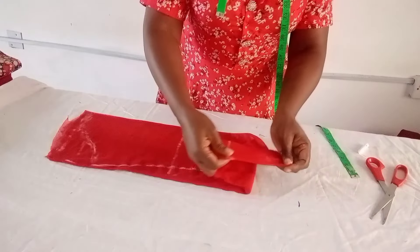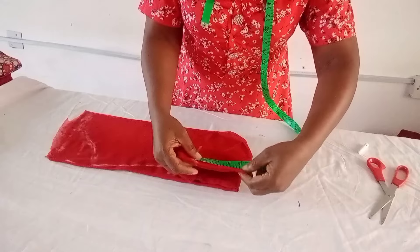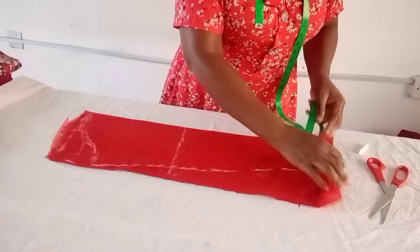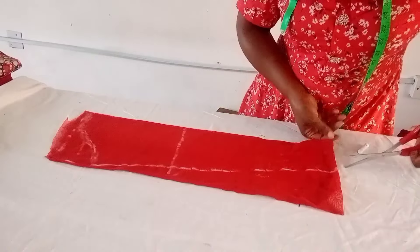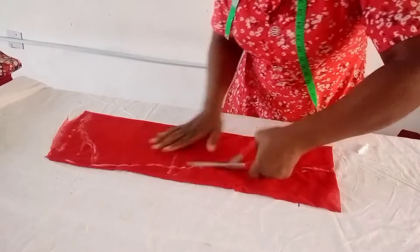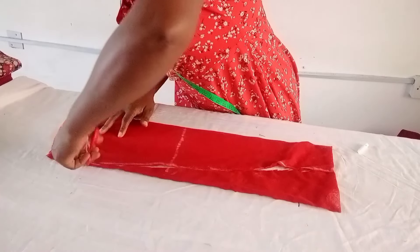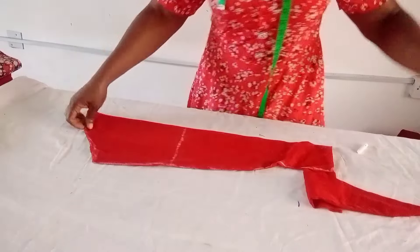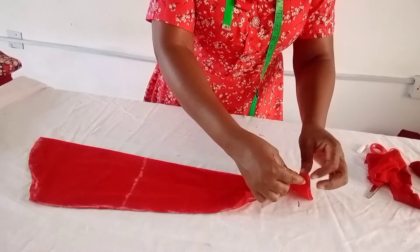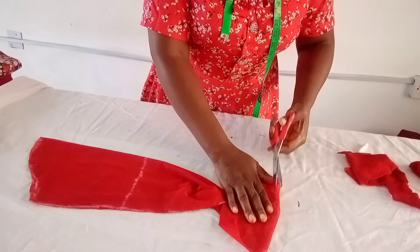If you stretch the net fabric, you still get the measurement with seam allowance and the 9.5 inches. If not, you'll just have fabric everywhere. I go ahead and cut it out. This is my sleeve now. I open the lower part because I cut the two together.